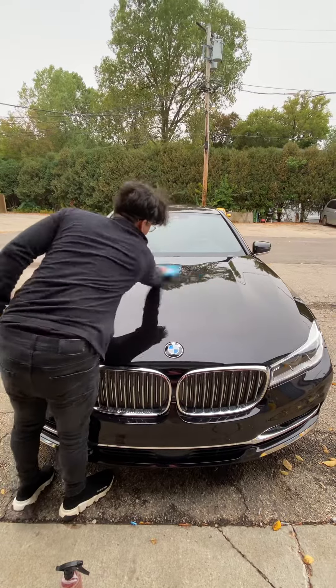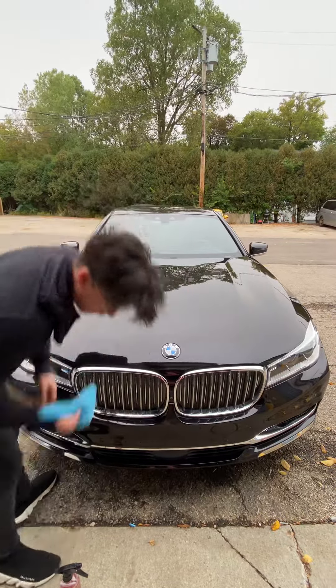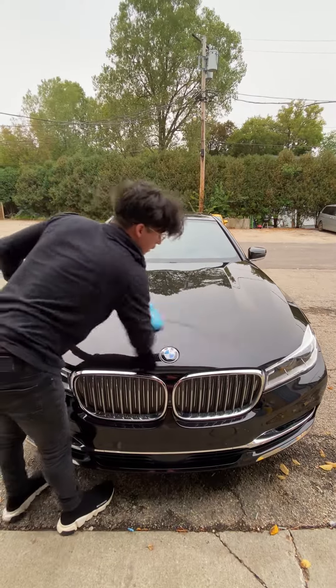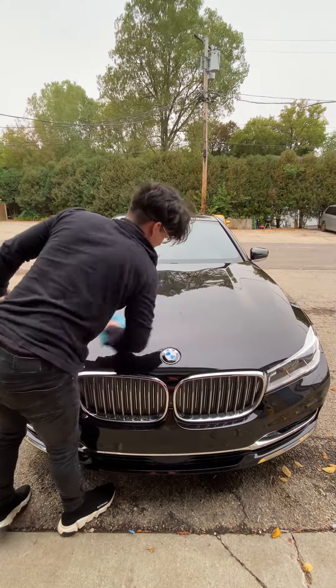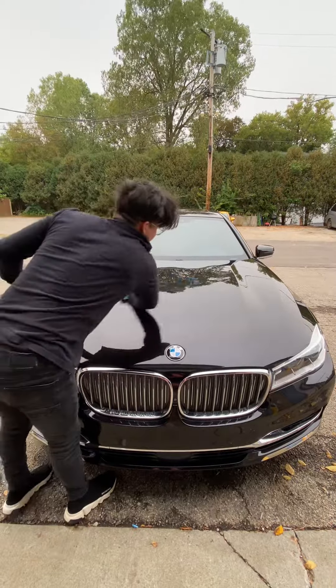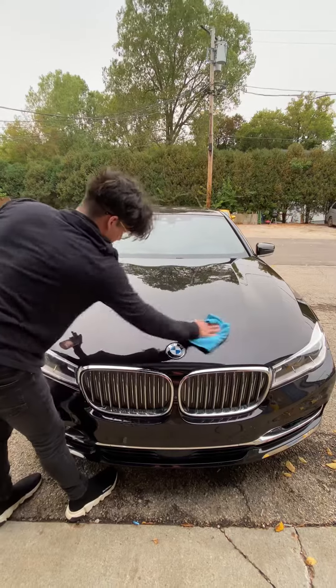If you need a little bit more, all you do is take a little bit more Expose. We're going to go super close to the panel because it's really windy out. It's going to remove all those oils and strip it down so you can place wax on it and get the most protection out of your paint.